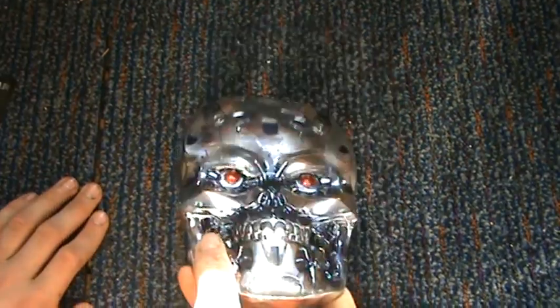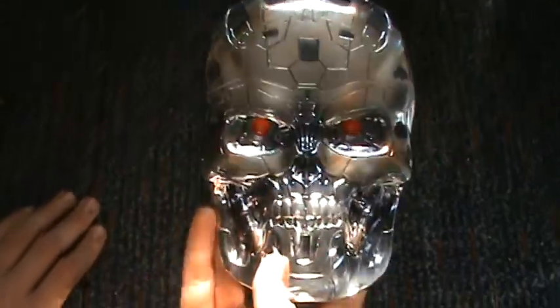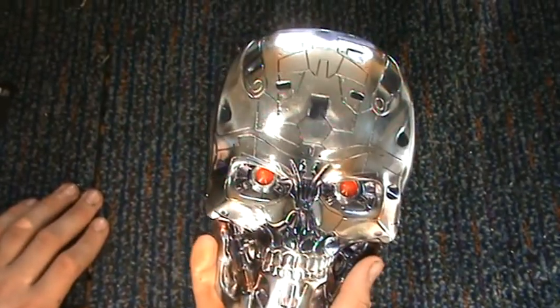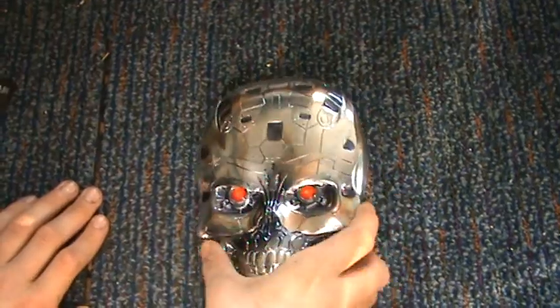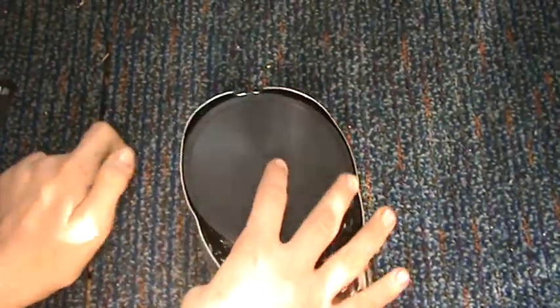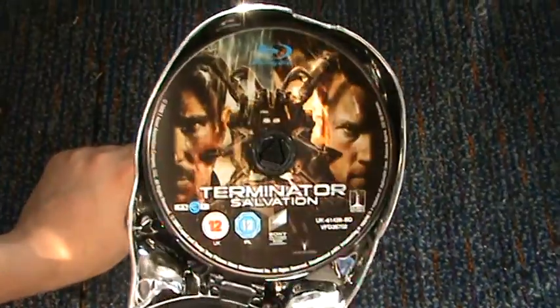This is really cool actually, I like this — this design is mint. You can see there's the skull there. The detail on this is amazing. The red eyes are really cool; it'd be cool if they lit up, you know. On the back, you've just got this little holder and it's got the disc in. Let's open this — it comes open like that, and it's got the disc in there.